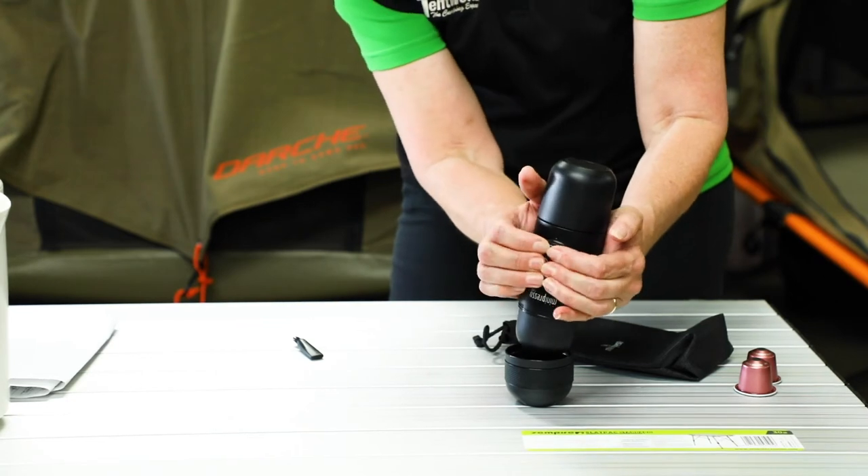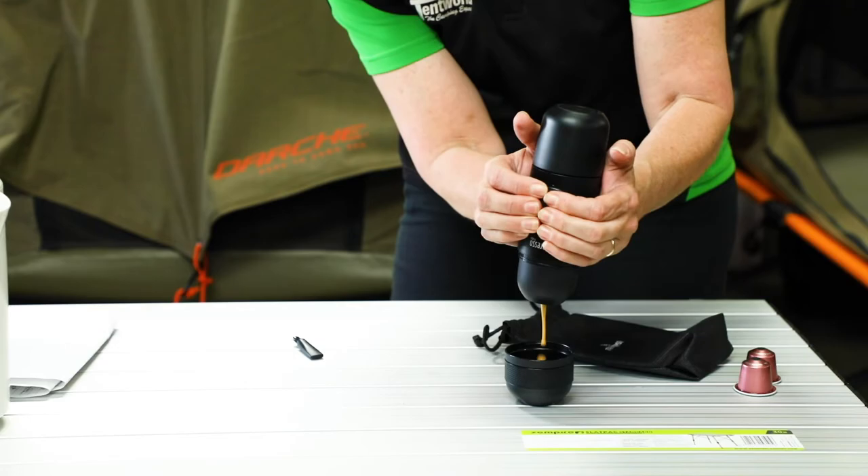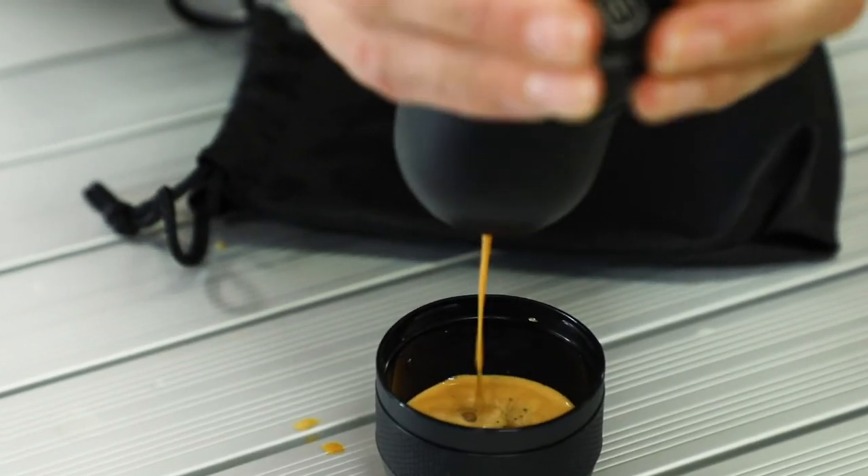The machine uses Nespresso branded pods, but you can also use Nespresso compatible pods available at supermarkets. Also for peace of mind, it is BPA free.